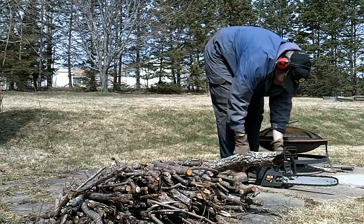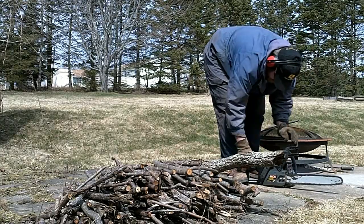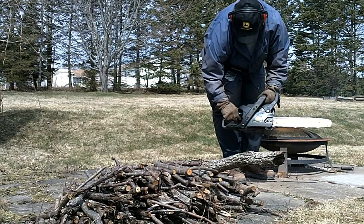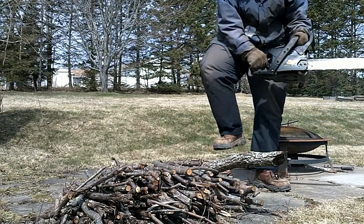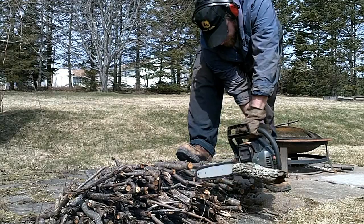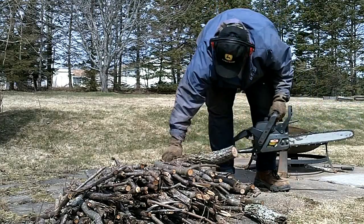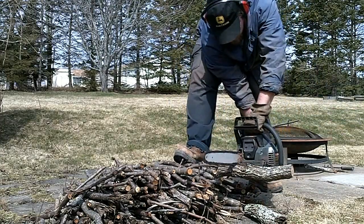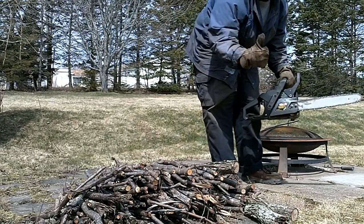Nah, just kidding. Clearly you can see here that the saw will cut wood, but that was never actually in doubt. What I'm really testing is the isolation mounting of the handle. And the saw felt great in my hands — I'm really pleased with this project.